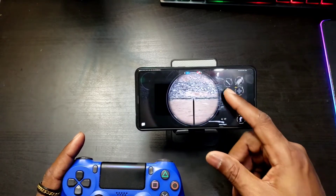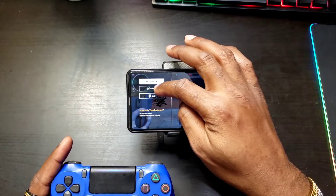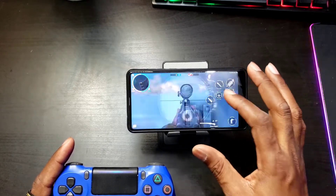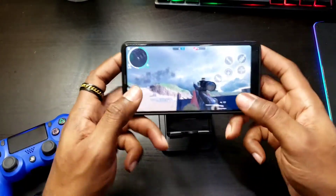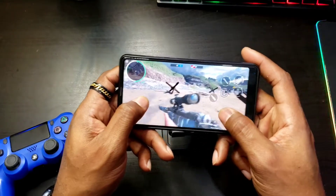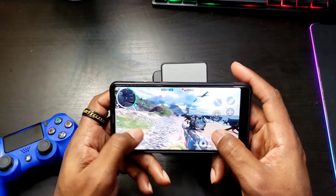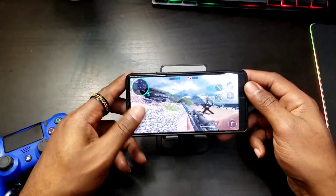Here are the buttons on screen. We have zoom in and I think this is automatic shooting, so you don't have to worry about that. But if you go to Settings and turn auto shoot off, then you'd have a dedicated shoot button. So we can zoom, shoot, and zoom out. And of course use the joystick to move.